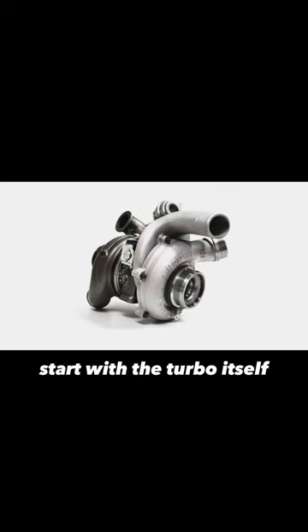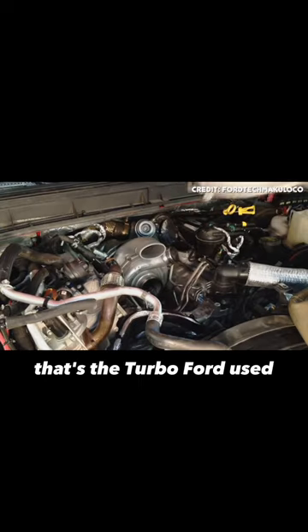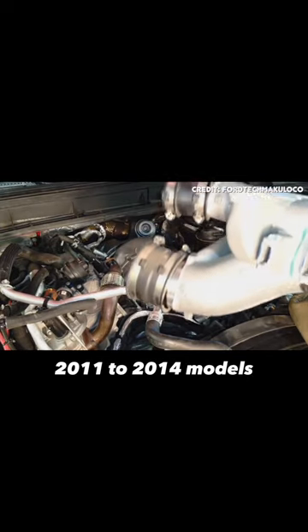Most of the turbo issues start with the turbo itself, which is the Garrett GT32 SST. That's the turbo Ford used on the 2011 to 2014 models.